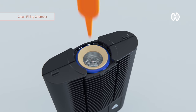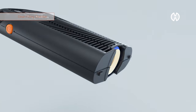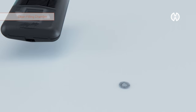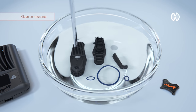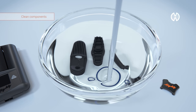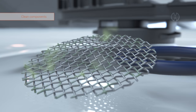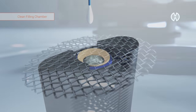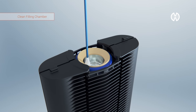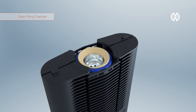This will bend the screen and disengage it from the groove in the filling chamber. Afterwards, immerse all parts except for the cap lock into ethanol for one hour maximum. Residues can be removed easier through shaking or stirring. Clean the filling chamber with a cotton swab that has been soaked in alcohol. Make sure no alcohol leaks into the Mighty.